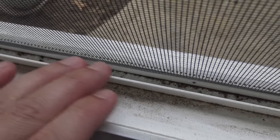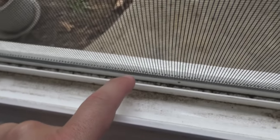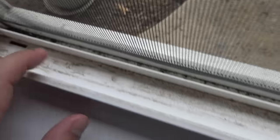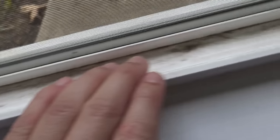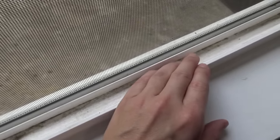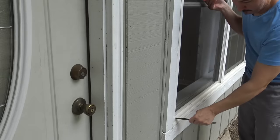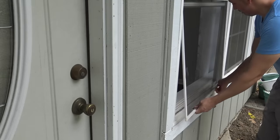I also want to mention that this part of the window track right here — this itty bitty small gap — the only way to get back there, you're going to have to pop this screen off a little bit. We can clean this part easy, no problem, but that itty bitty gap right there, there's no way around it. You're going to have to pop the screen off.